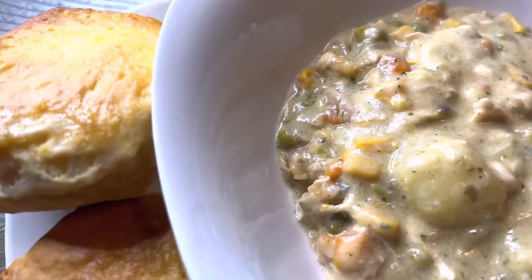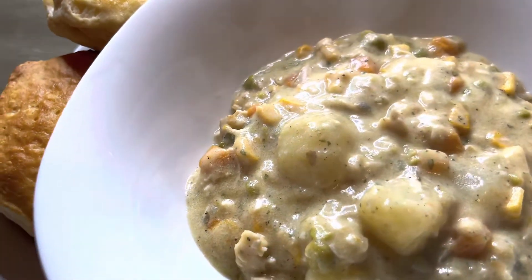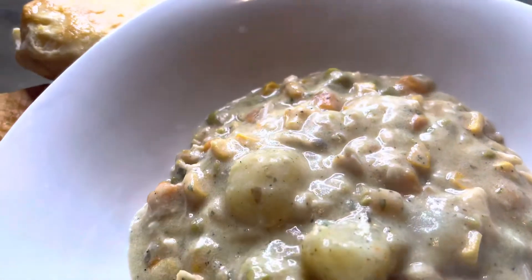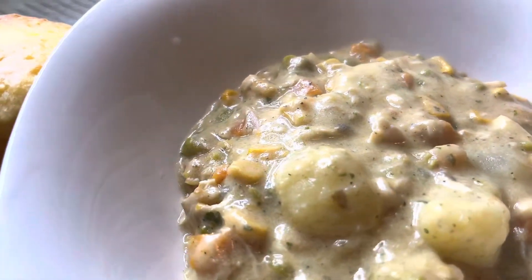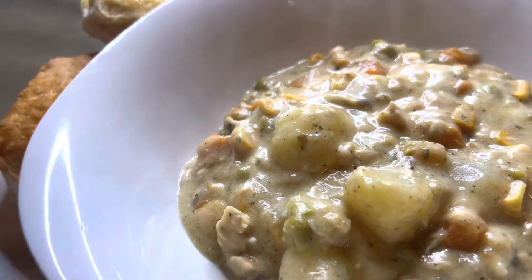There are my biscuits — my honey butter biscuits! And this is my chicken pot pie with biscuits. Thank you guys for watching, and don't forget to like, comment, and subscribe.